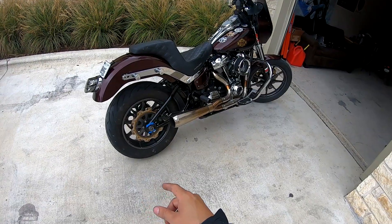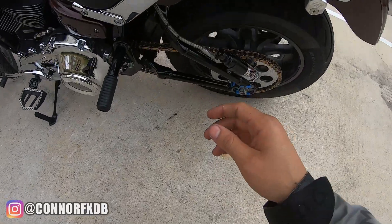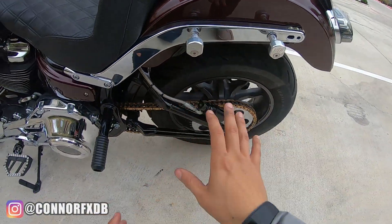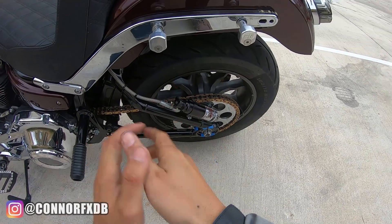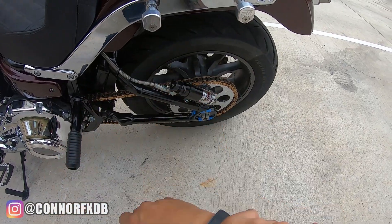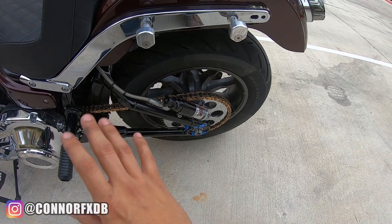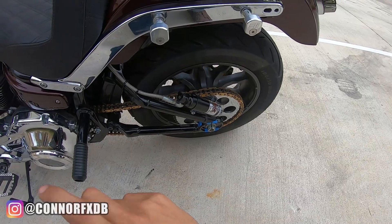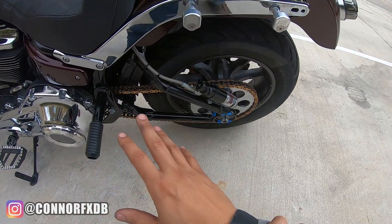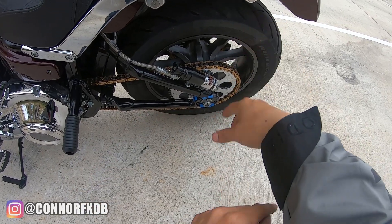Well, since upgrading to that size shock, an unintended issue we've been having is the chain slack. We recently troubleshot a lot of stuff to start making our marks. After we installed the shock, we set the chain slack to one and a half inches, which is the spec for your Harley — you treat the chain like a belt. After a couple rides with the new shock, I noticed the chain was slacking, with a noticeable dip. We came home and measured it at about two and a half inches.